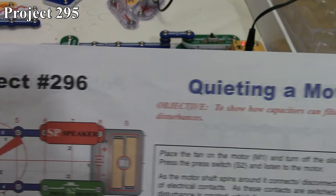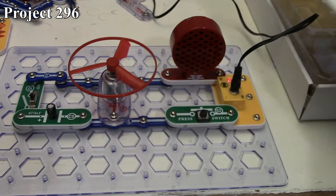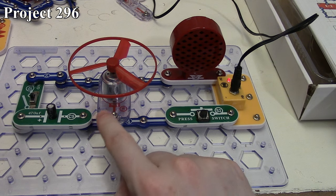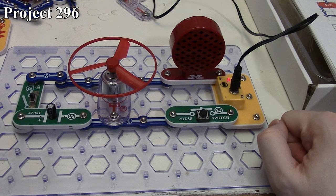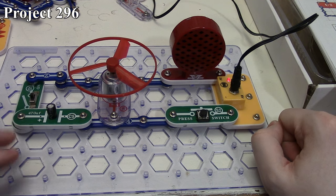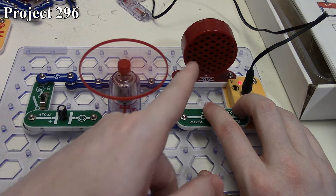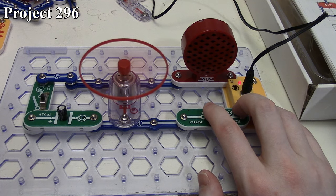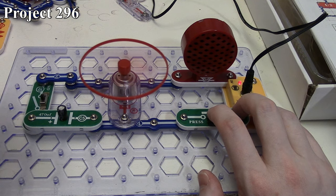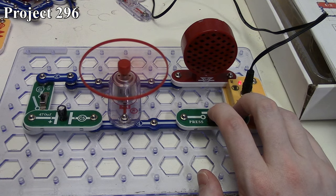The next one is Project 296, Quieting a Motor. There it is in the book and here it is on the board. Essentially, we have our motor coupled in series with our speaker, activated with our press switch. We have our 470 microfarad capacitor in line that we can connect or disconnect with our slide switch. When we hold down our press switch, the motor comes on but you can hear noise through the speaker as the motor is running. We're getting all this electrical disturbance through the circuit because the motor is very quickly connecting and disconnecting the contacts on the brushes, and we're getting that connection and disconnection as electrical noise heard through our speaker.